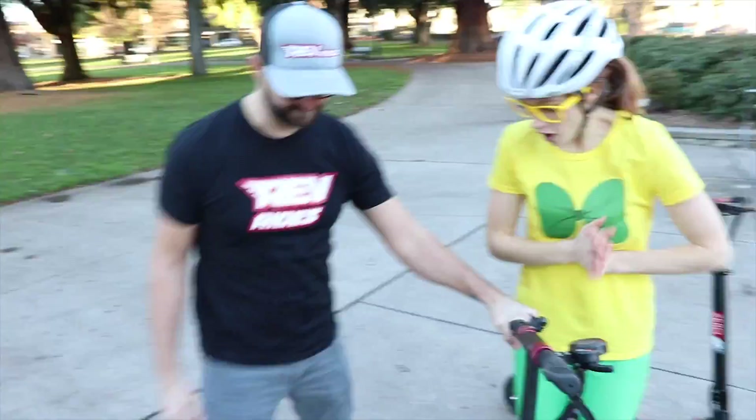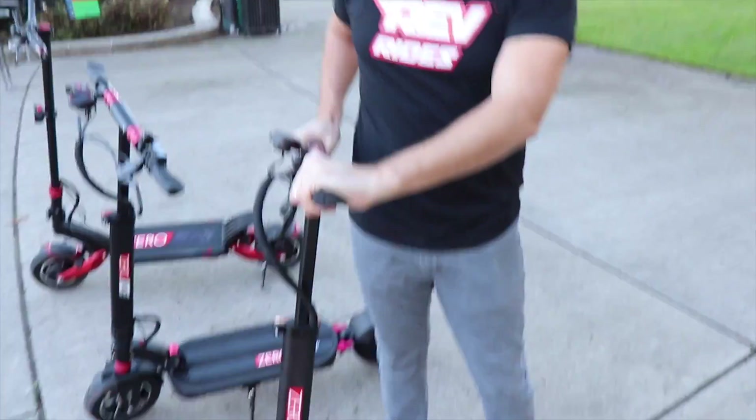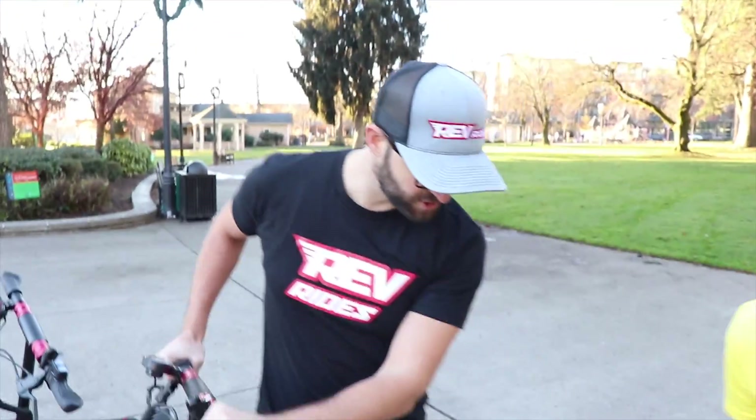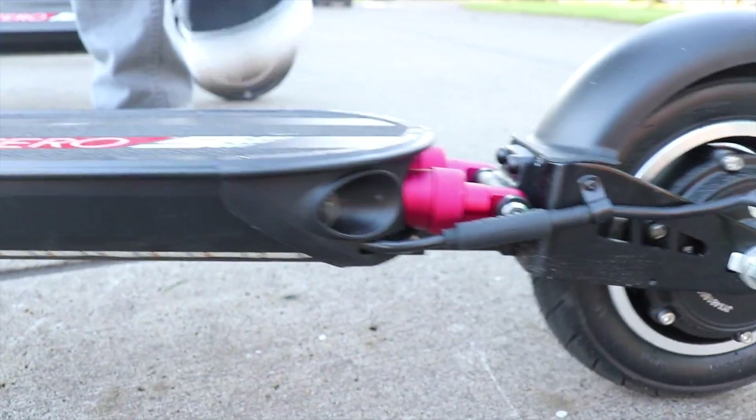That is pretty neat! What other cool features does it have? Well, these models also have a suspension, so you can see when I step on it, the suspension goes up and down! That's awesome!